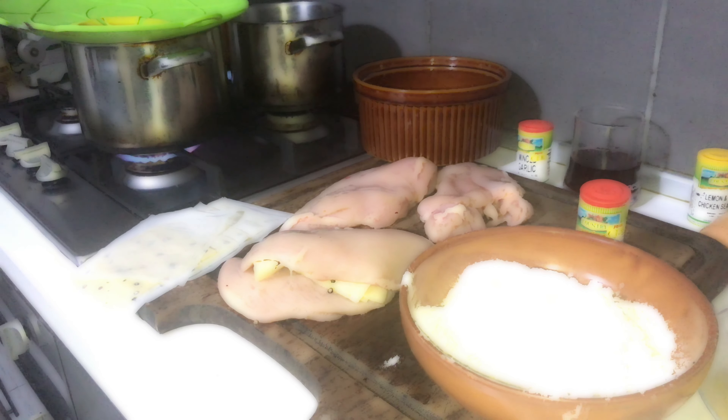Don't forget to remove your toothpick holders. I'm going to clean my hands for just a sec. I think, my boys, it's time to put our first chicken in — because the oil is done. So we are going to put our first chicken pocket.